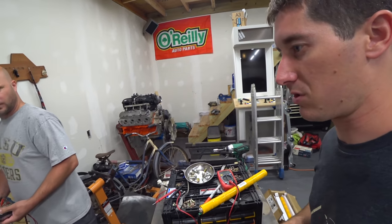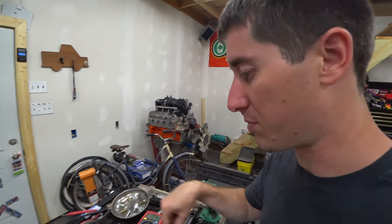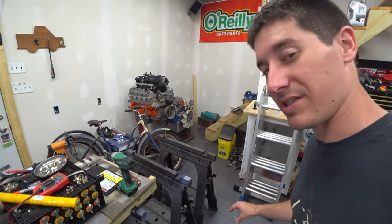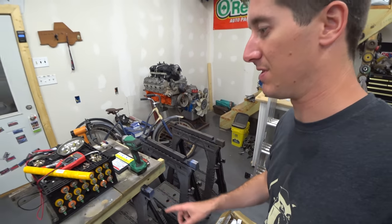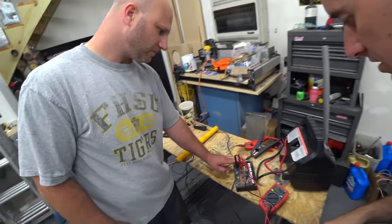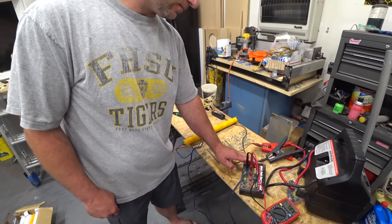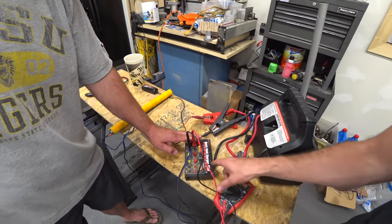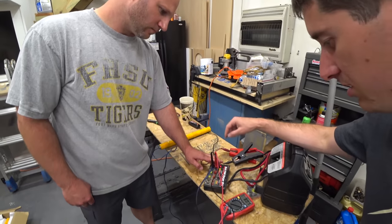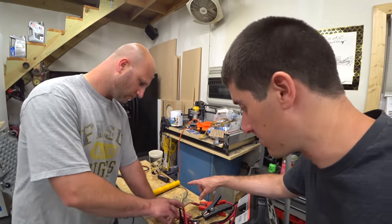We're going to try to charge this thing with the RC car charger and see if we can bring them back to life a little bit — trying to charge them up to the 7.2 volts per stick that we're expecting. Unfortunately they're all looking very dead because these have been sitting forever. The car has been sitting forever, which is really bad for something like this. The charger says it'll do nickel-metal hydride one through eight cells and we only have six cells, so it should be the right setup.